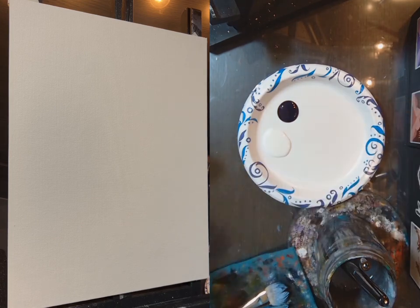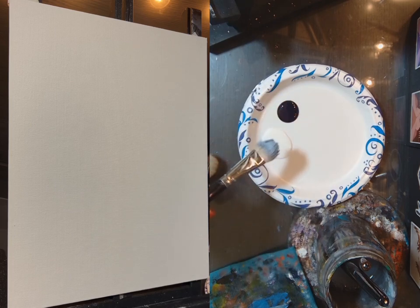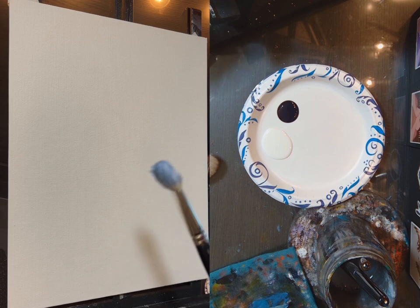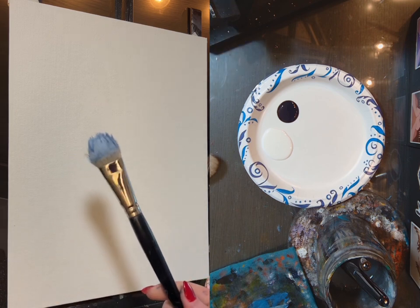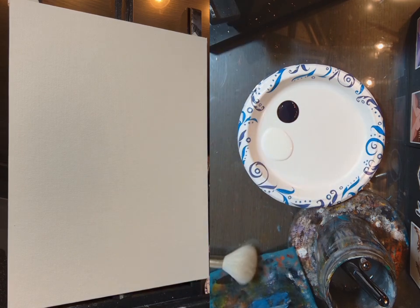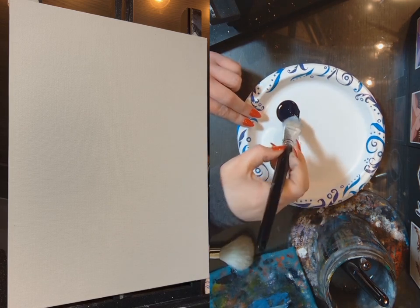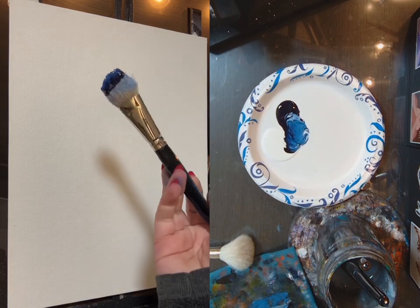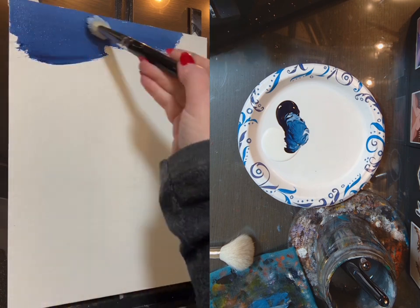I used this brush earlier — it's a mop brush and it's got the same paint on it already because I started this tutorial on paper and it was soaking up the paint too fast, I couldn't make it work. Since this blue is super transparent and I am adding white, I'm not sure yet if I'm going to need to give it a second layer.